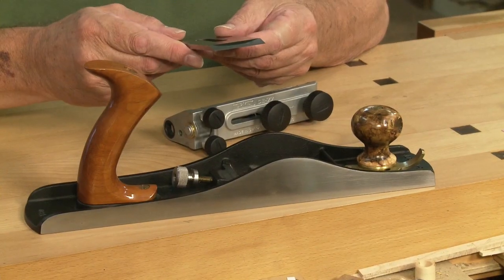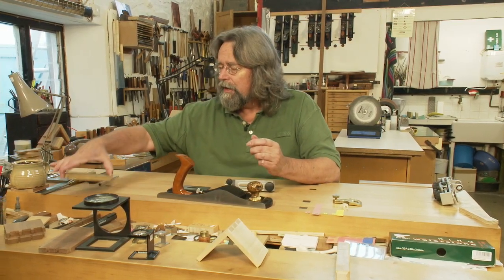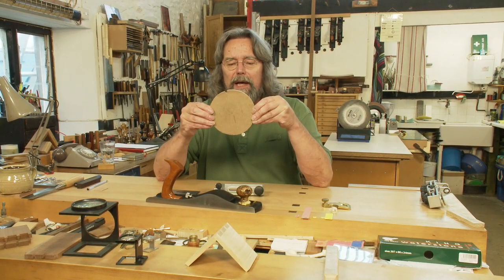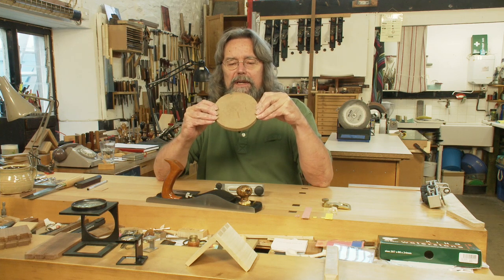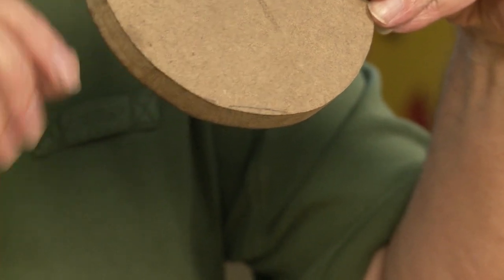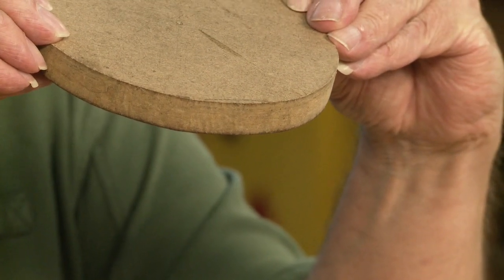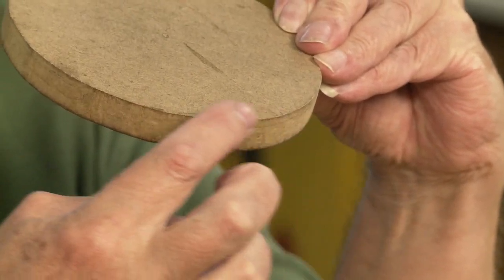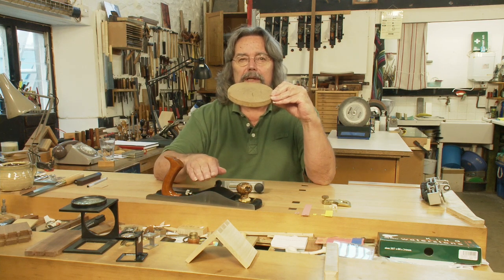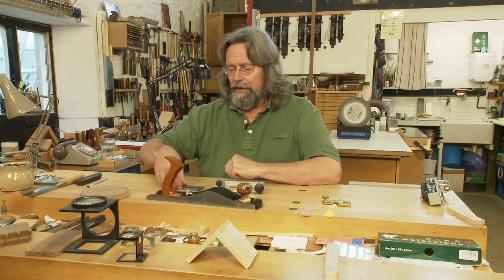Now this really is quite remarkable. If you put that kind of bevel onto a bench plane blade, the wood will only see a small portion of it because the blade is pitched at 45 degrees. But if you put this much on a low angle jack plane the wood will see much, much less. So in order to have the same effect for this bevel up jack plane you need to grind a considerable curve into your blade.